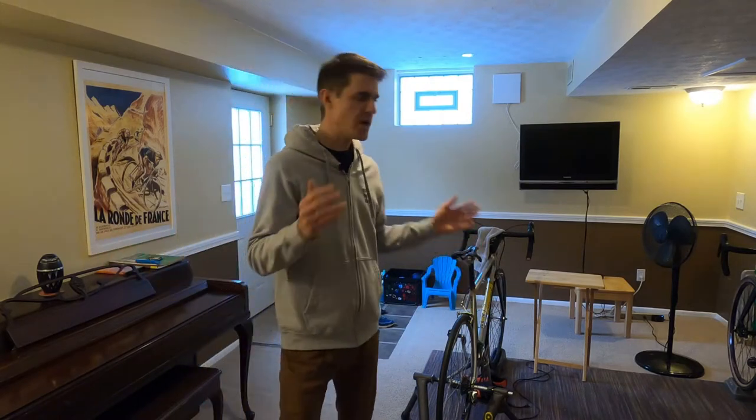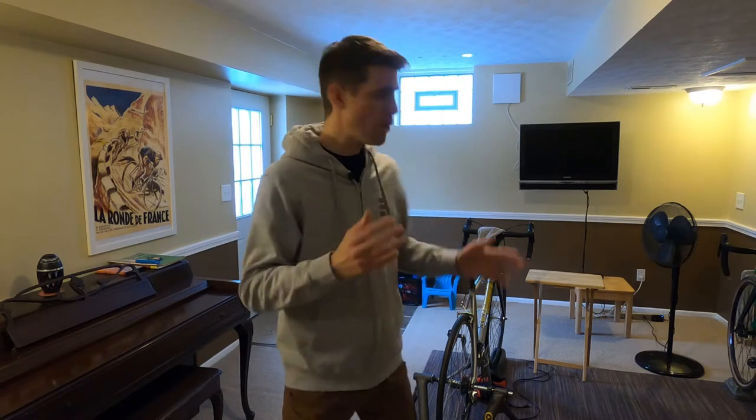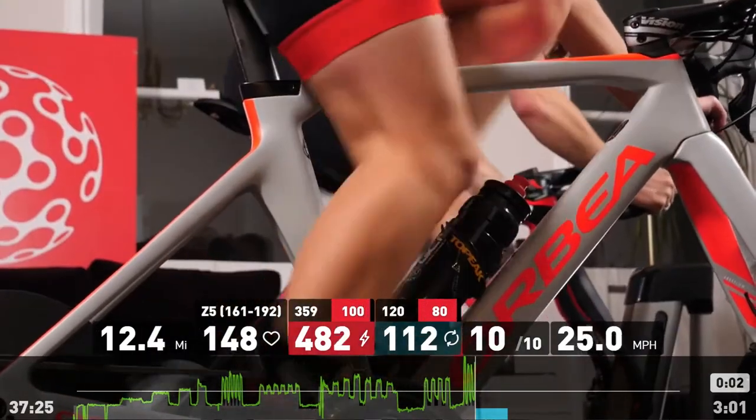I figured I would make a short video today to talk about my budget trainer setup. Budget is a very subjective term — what's budget for one person is not going to be budget for somebody else. My whole setup here that I have is Zwift compatible. I use SufferFest instead, but this could be used on Zwift. The whole setup is about $220. When you compare it to smart trainers starting at $500 for a wheel-on trainer, up to $1,000 or more for a direct drive trainer, or two to three grand for Peloton or Wahoo Kickr bikes, $220 is pretty reasonable.